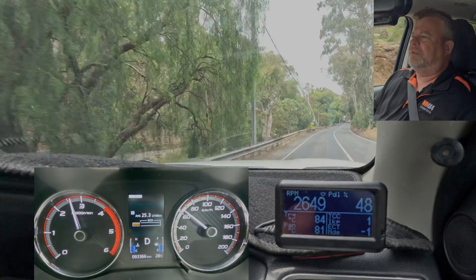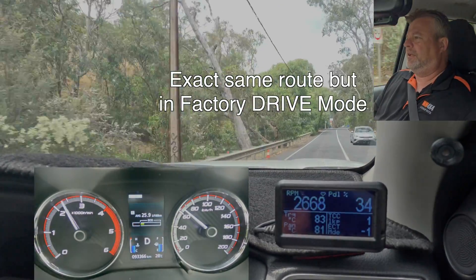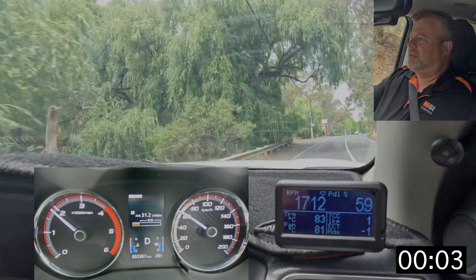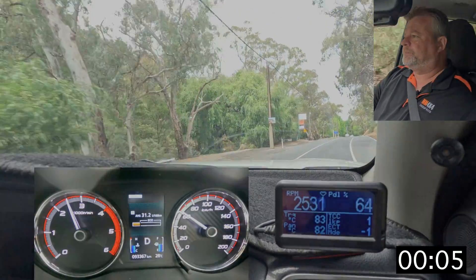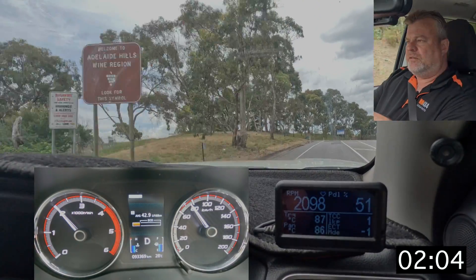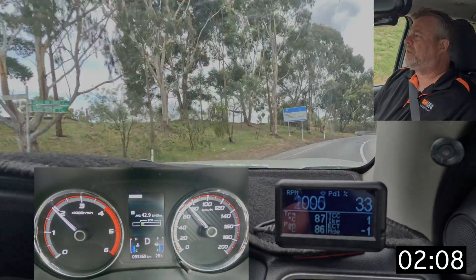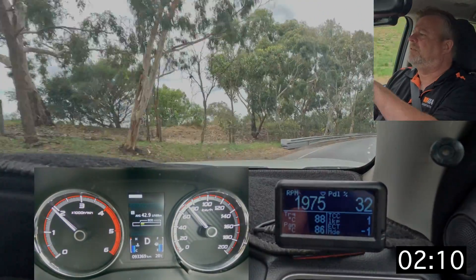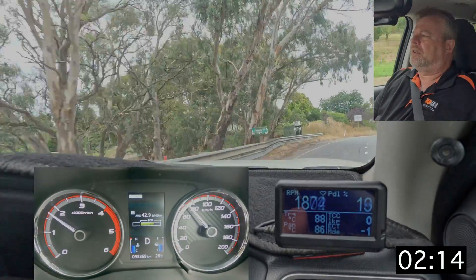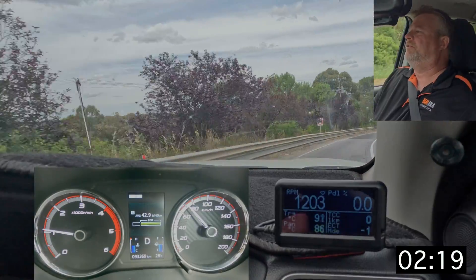For this run we'll do it in Drive and I'll reset the fuel at the 60 sign. The route we're driving today is just undulating hills, 80 zone most of the way, pretty much following the river system with some hills around it. It's not overly challenging like climbing across the Great Dividing Range, but it'll provide an example of the difference in performance between Automate Sport and the standard Drive mode.